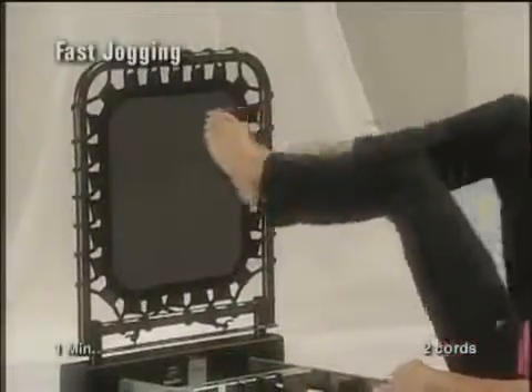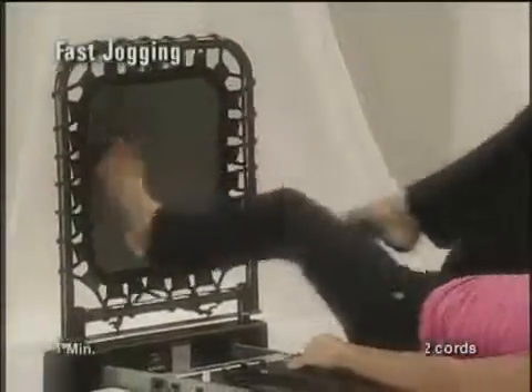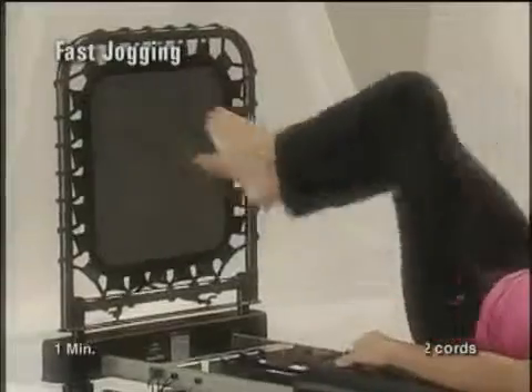Jog quickly one foot to the other for one minute. Stay tuned.